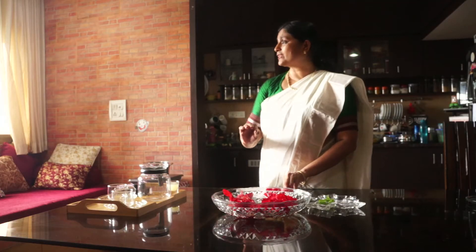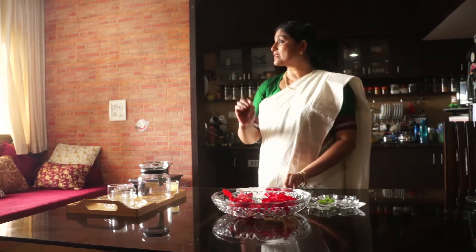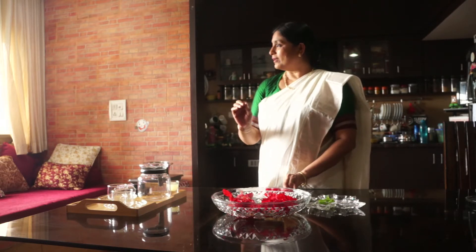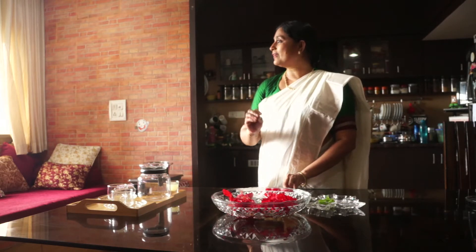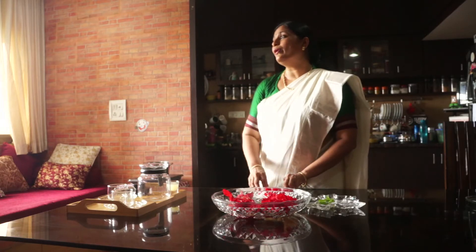It not only flushes out all the excess water in your body, it also doesn't allow calcium to crystallize in your kidney. That is how it is good for preventing stones in the kidney. And since it is rich in vitamin C, it is also good for your liver.